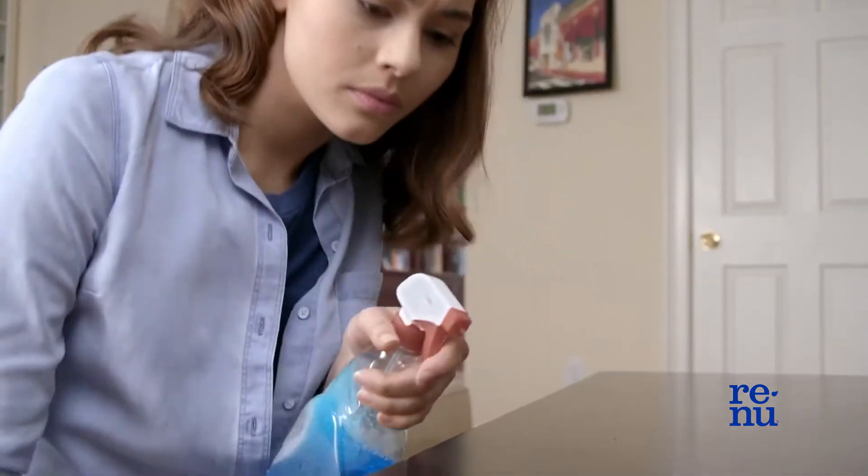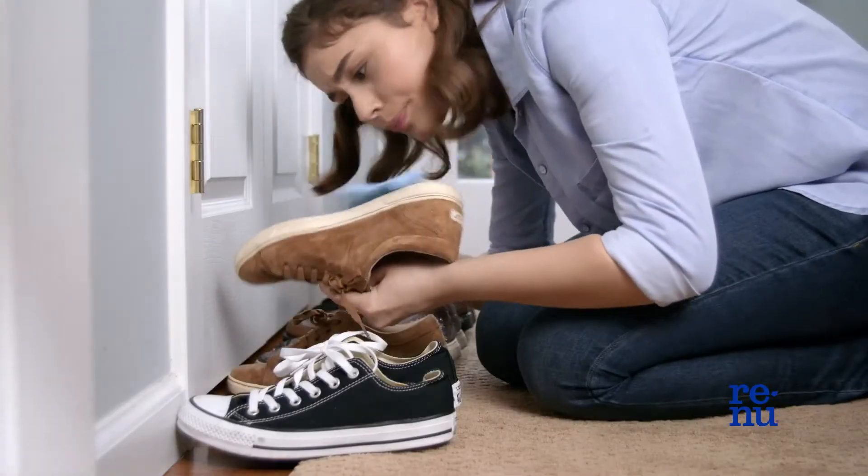That's better. Your screen was a little dirty and I'm a bit of a clean freak about, well, everything. Especially about my contacts. That's why I use Renew's solution.